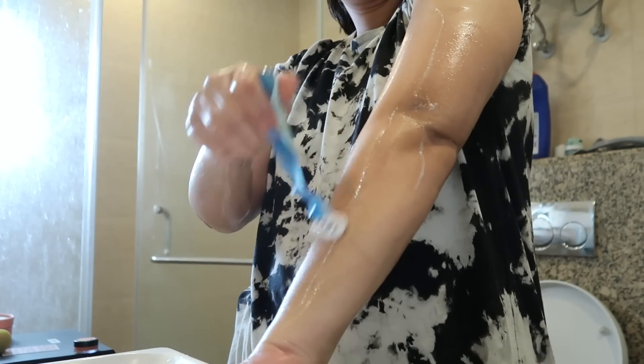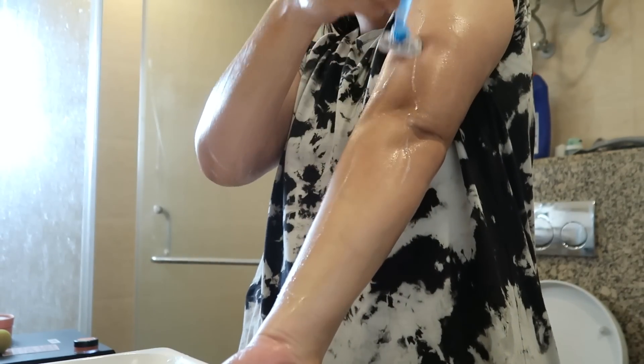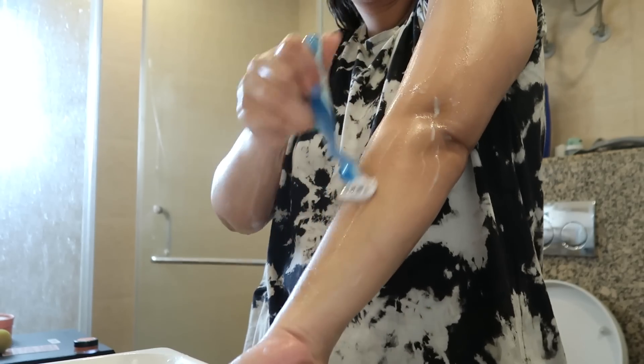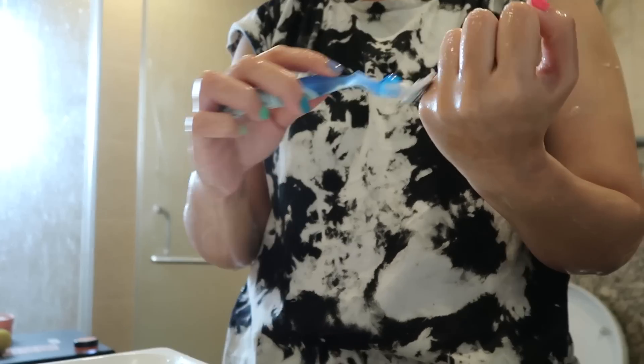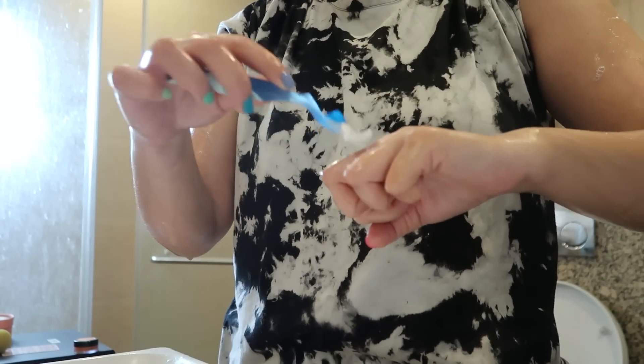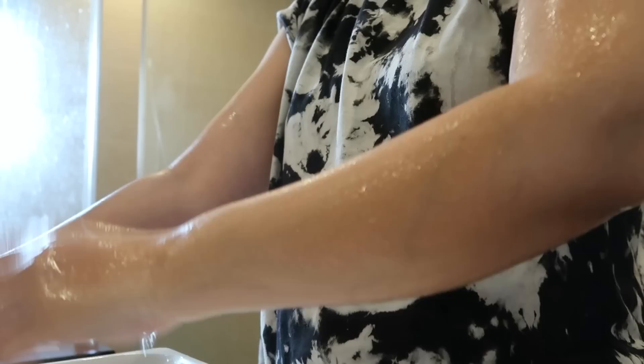When I discovered body shaving, I stopped waxing — and I can proudly say it's been 3-4 years now. Personally, I can't deal with pain to look good and shaving is just my thing. Once I see there is no hair, I wash off everything and I am good to go. I had shaved my legs too but they were in the shower so I didn't shoot that.